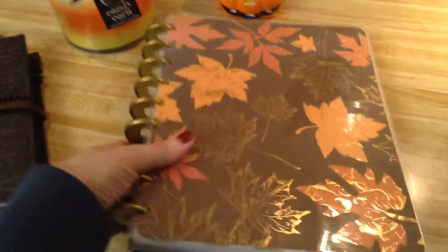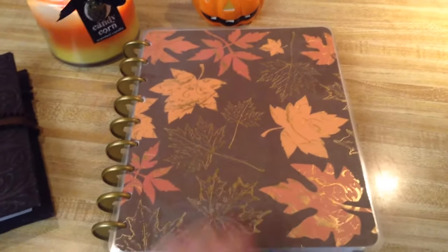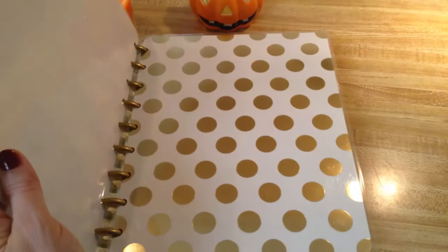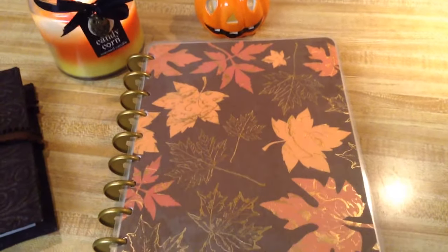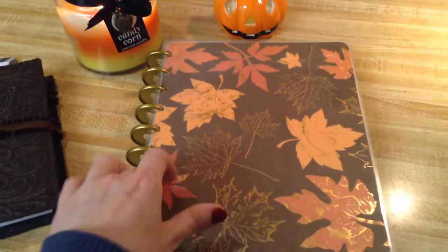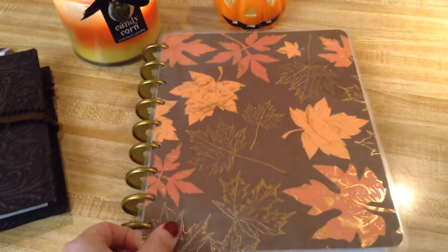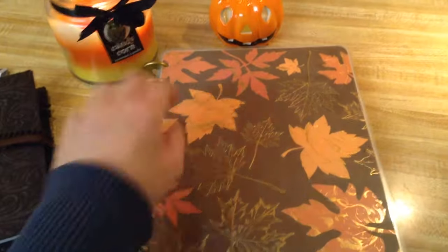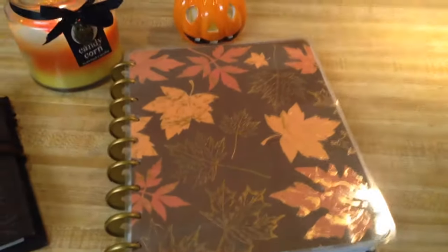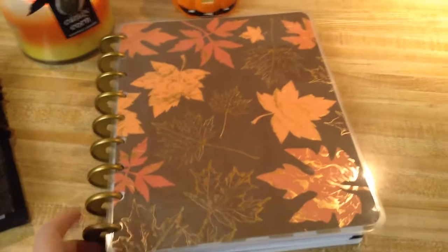I made this cover for my Happy Planner and I just used scrapbook paper and I laminated it. You can see my gold dots underneath here but I just put it on top. I just cut it to size, traced the holes through my other cover to know where I needed to punch those holes, and I cut slits under each hole so that I can slip this onto the discs — and it worked out just great. I love this scrapbook paper because of the foil look to the leaves. That is my fall cover for my Happy Planner.